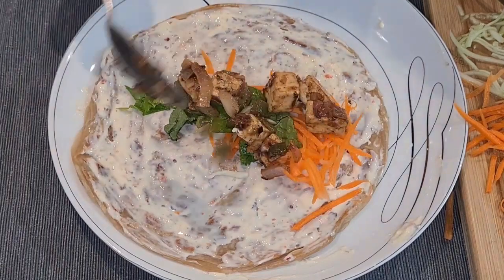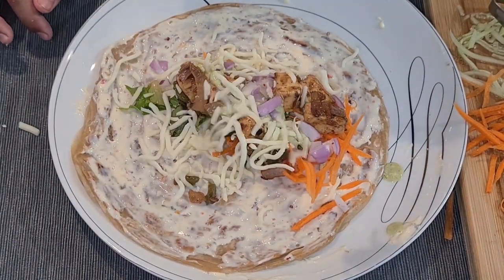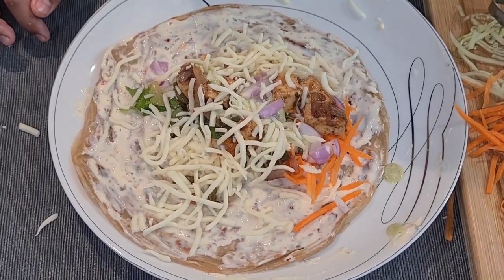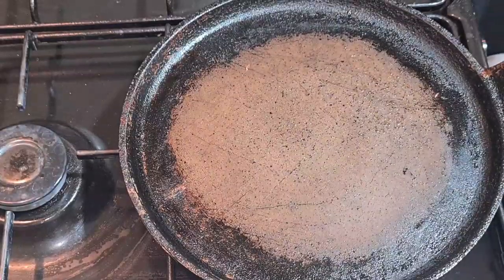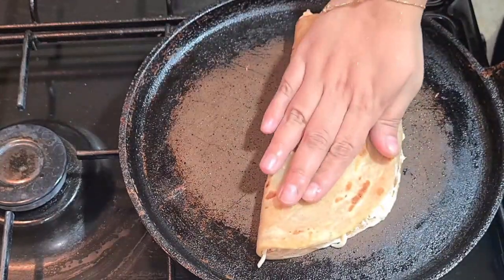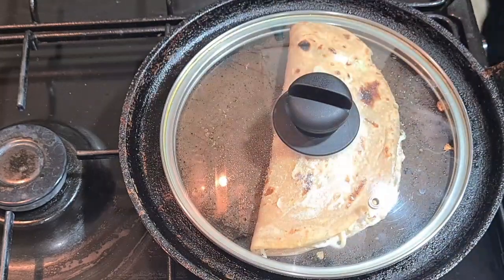Finally add the paneer filling which we made. Now we're going to load it with mozzarella cheese — the more mozzarella cheese you add, the better it gets. Now roll it and let's toast it.